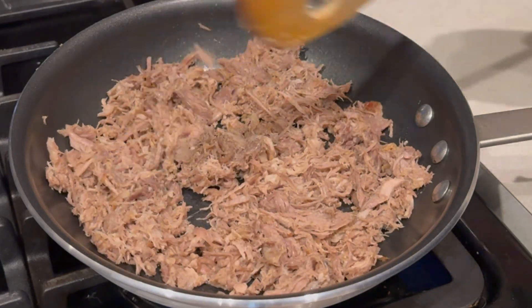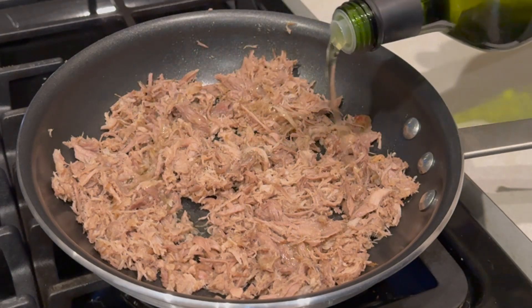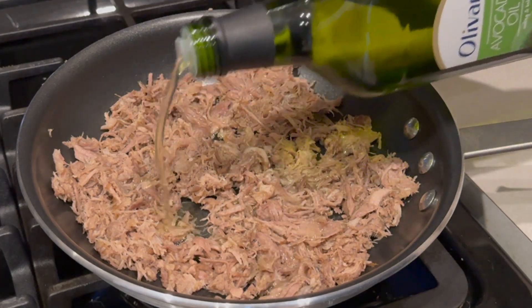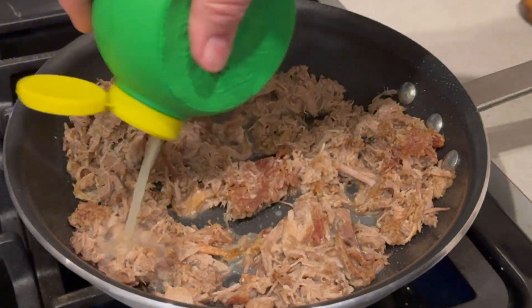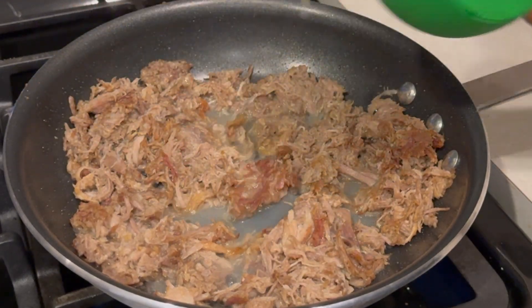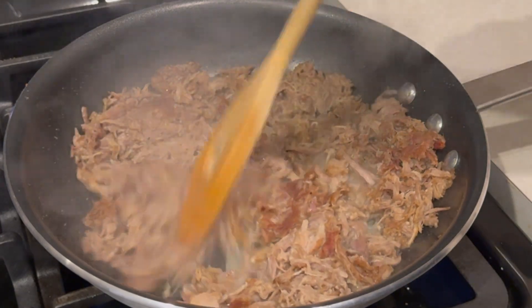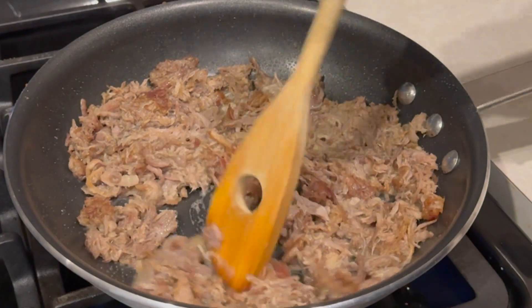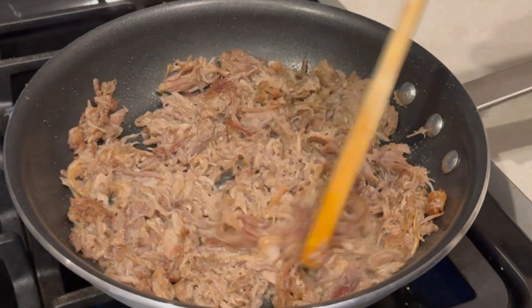That whole pork shoulder was less than $10, and you're going to get four or five meals out of it. So we're going to add a little bit of avocado oil to our pork here, get that cooking, then add some lime juice for some flavor. We're just going to keep cooking this down until it starts to get nice and crispy, just like carnitas are supposed to be.